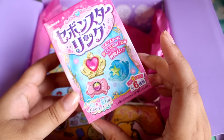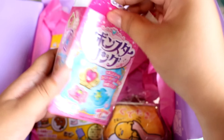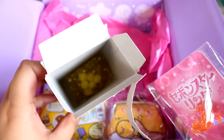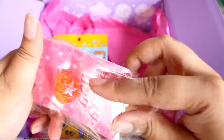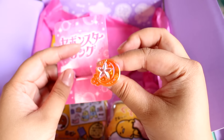Next, there is a Sebon Star Ringu. These are cute little jewelry pieces and I think they're adorable. Isn't the packaging perfect? It comes with some diamond candy. And here's the ring — let's open it up. It's a little moon ring.